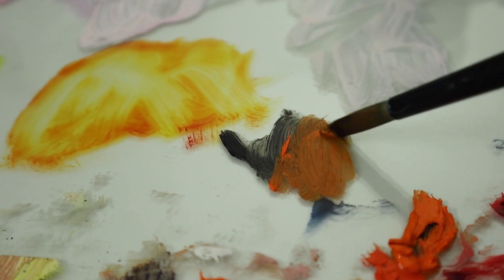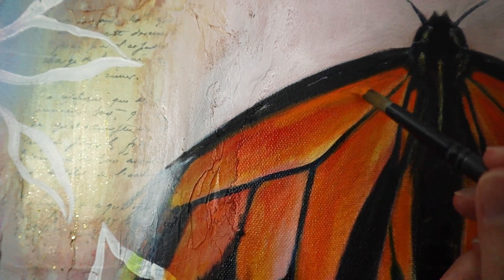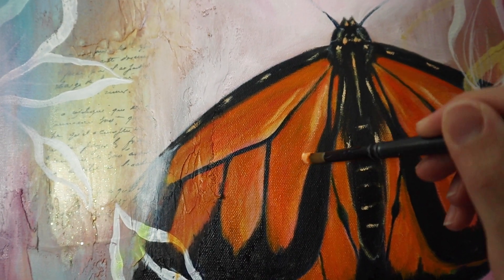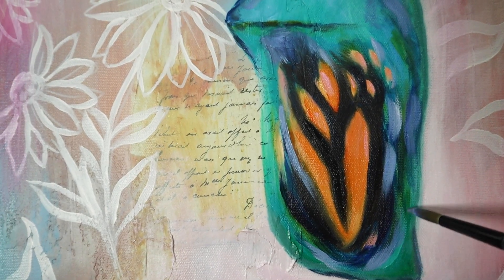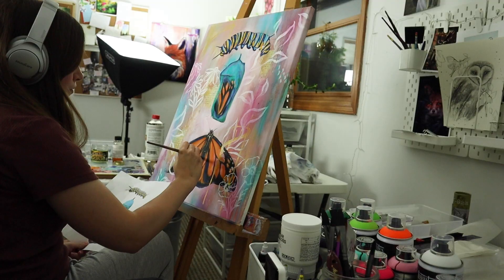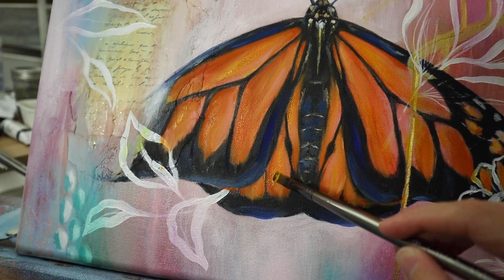We must endure today's hardships, persevere through our trials, hold on to hope, and remember that it won't always be this way. There isn't darkness without light, and light will come your way. You just have to keep going.